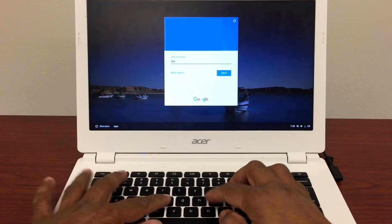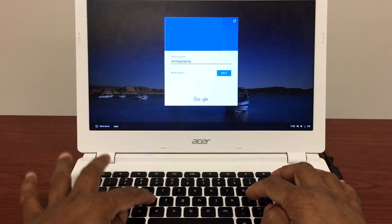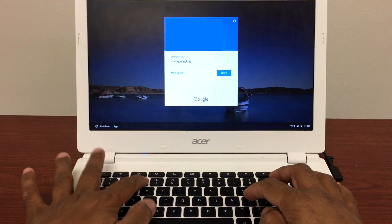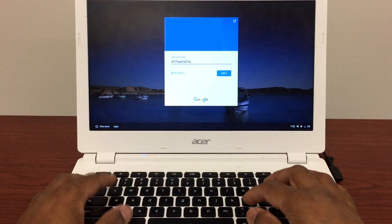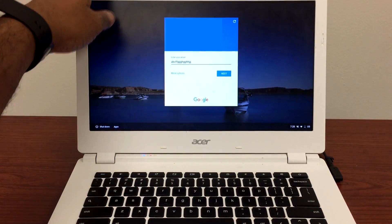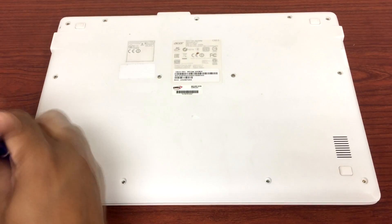Hello guys, I'm back with one more video. This keyboard won't type certain keys — as you can see, T, C, E, and 3 are on a certain row that doesn't work, while other keys do work. I'll show you how you can fix this kind of issue. The first thing you're going to do is take all the screws out of the back of the Chromebook.